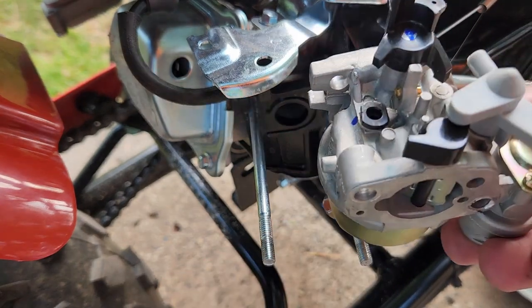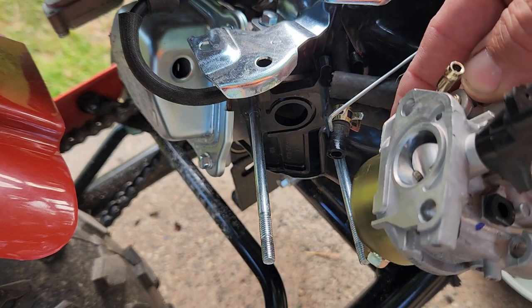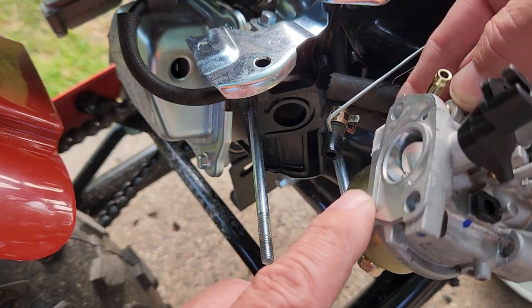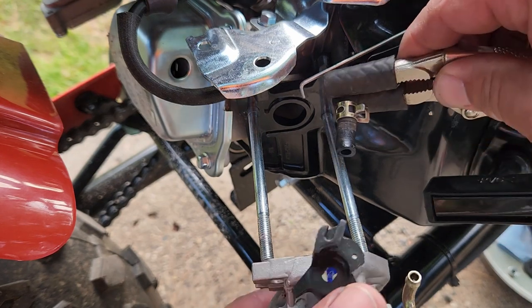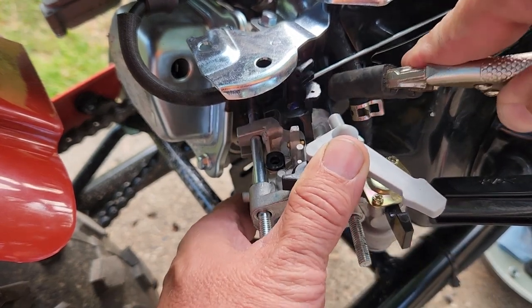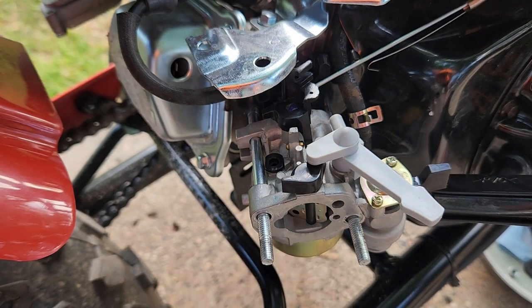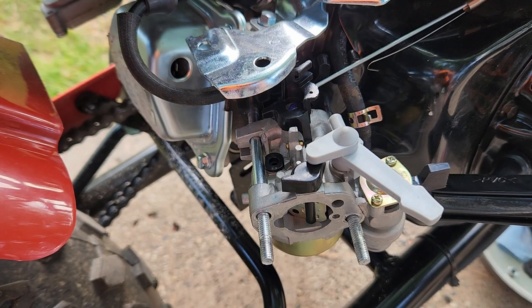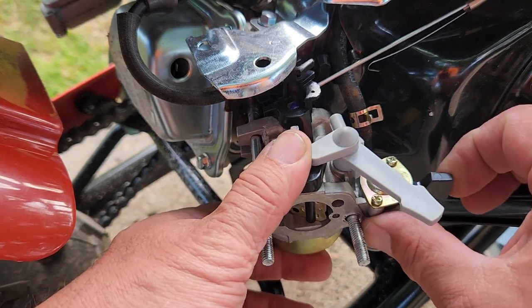So here we are looking at the carburetor and I'm wondering — I don't see a gasket either on this surface or on that surface. Is there supposed to be a gasket? Just for giggles, I'm going to reattach the fuel line and open up the fuel valve. Okay, and there is gas leaking from over here again, so shut that off and pinch off the hose and remove that.